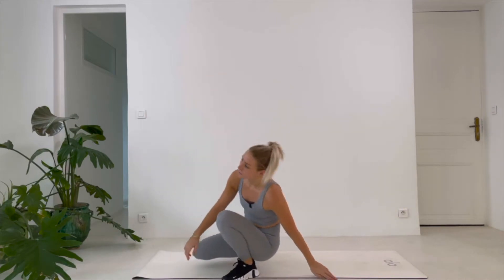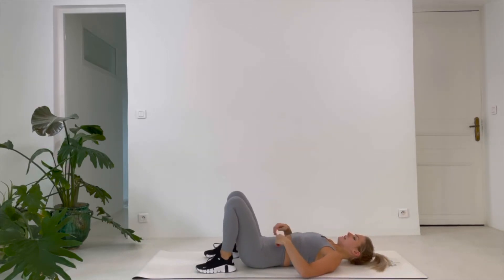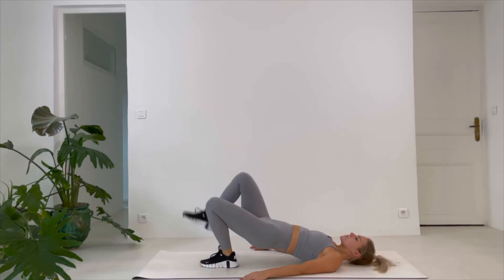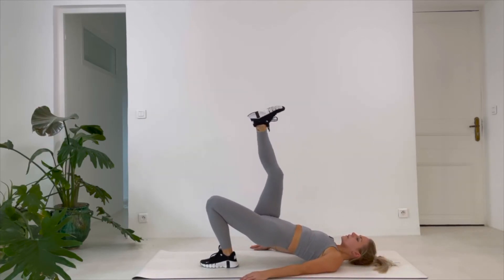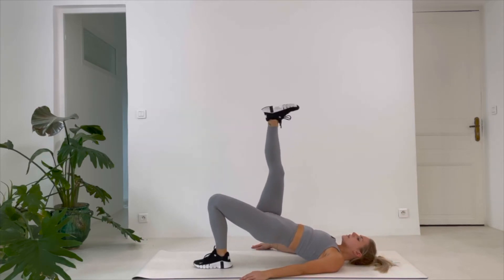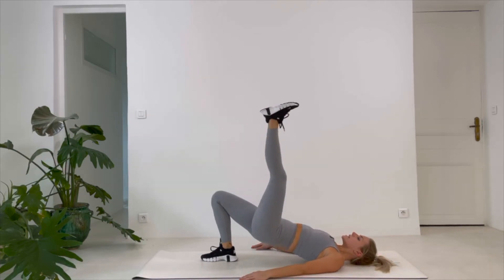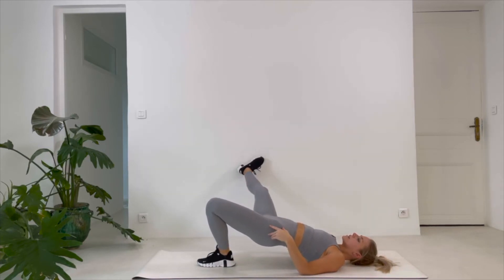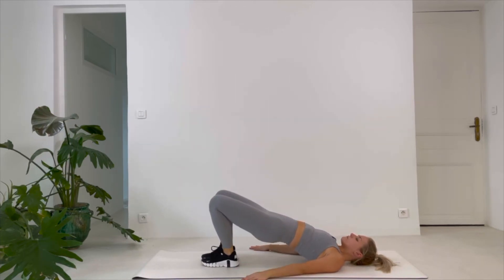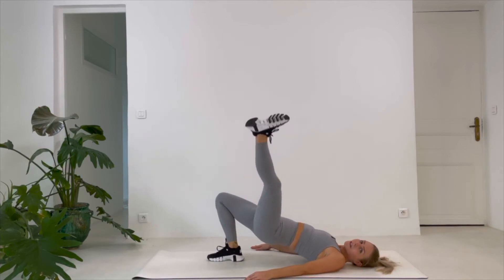Come down, lay down for your glute bridge. Focus on the glute — lift up your hip, then bring one leg up, side, in, down, and switch. Switching legs each time: up, side, in, down. Only 20 seconds left — you want to keep lifting your hips up; they have a tendency to fall down. That's normal, but you need to actively push them up. Stay with me and relax.